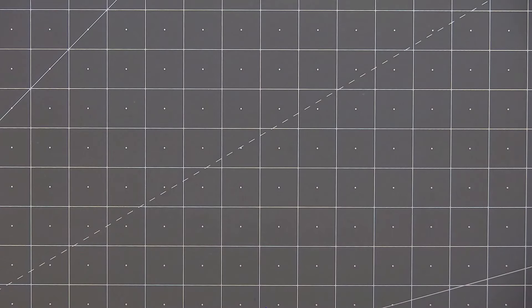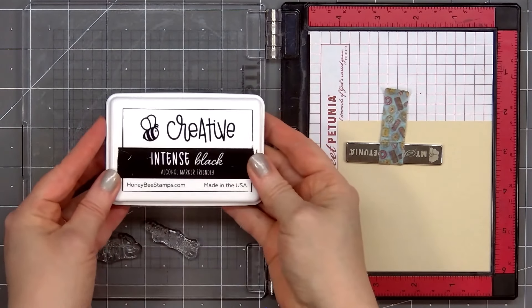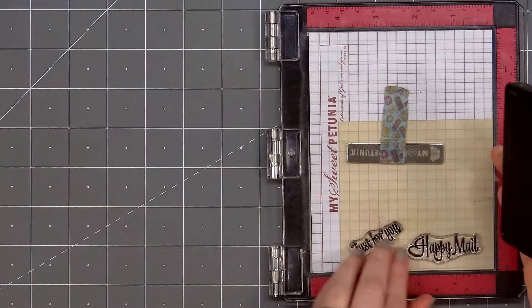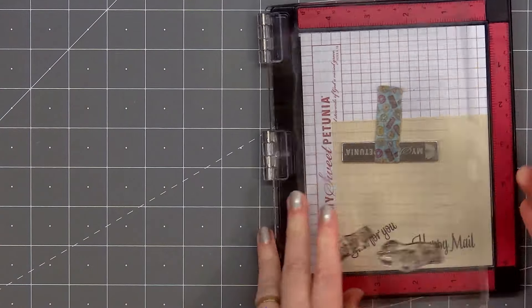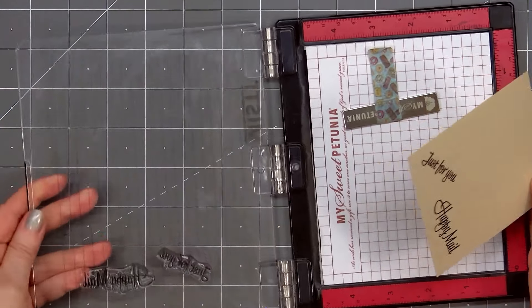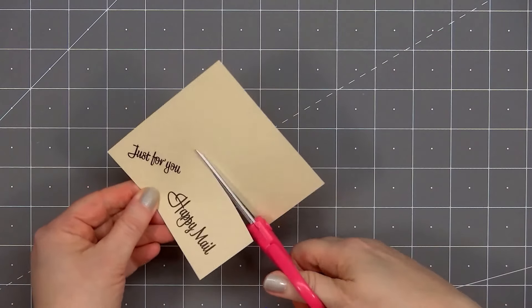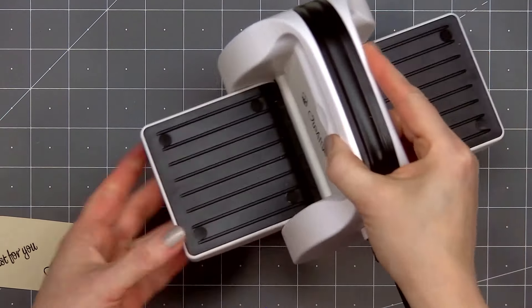I'll set that aside to dry and start working on the sentiment. I have a scrap piece of light tan cardstock in my Mini MISTI and I selected two sentiments from the Mailbox Memo stamp set — 'Happy Mail' and also 'Just For You.' I'll ink it up using Honey Bee Stamps Intense Black ink; this is my favorite ink for sentiments — I always get a clean impression.